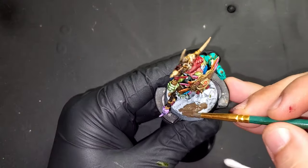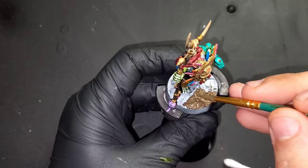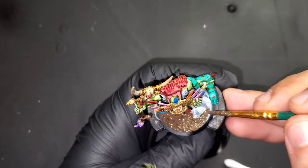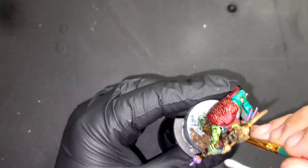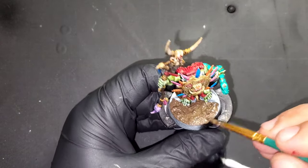Since these guys are savages and these are going towards a big open commission that I'm currently working on, we are going to tie them all together with a nice forest base. This is going to be AK Interactive's Dark Brown Earth and we're going to be adding some more steps coming after this.